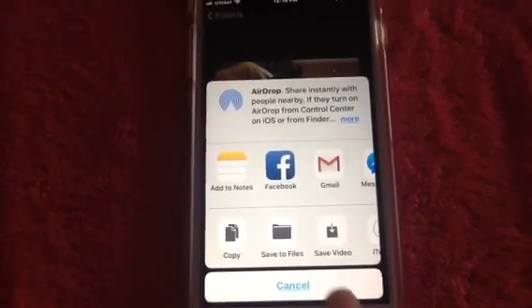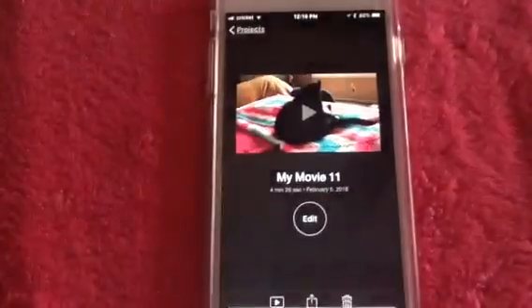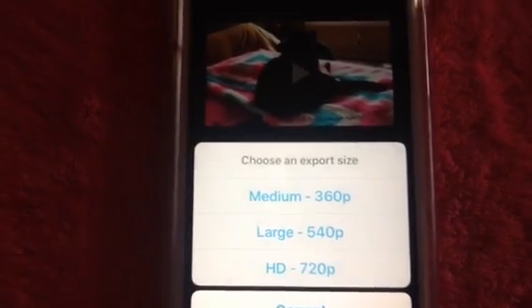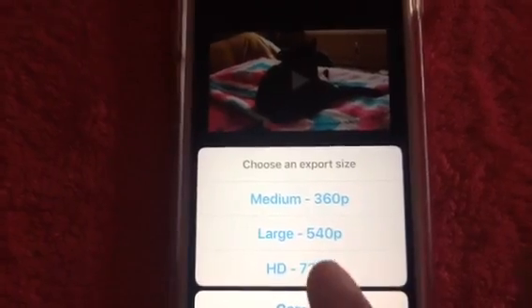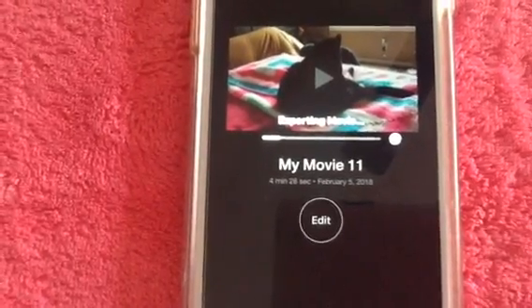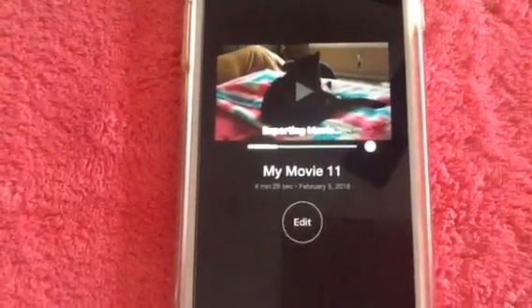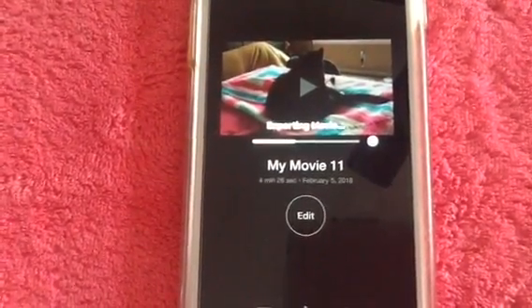Hit Save Video and now it's going to ask you to choose an export size. I always do HD 720, and now it's exporting this video to my photo files on my phone, so this will just take a minute. If you were doing a 20 or 25 minute video the export would take longer.